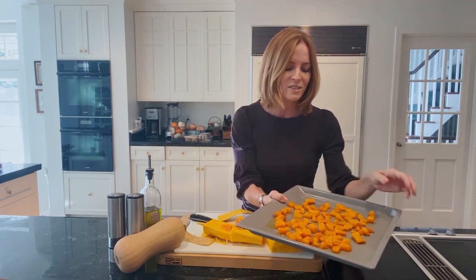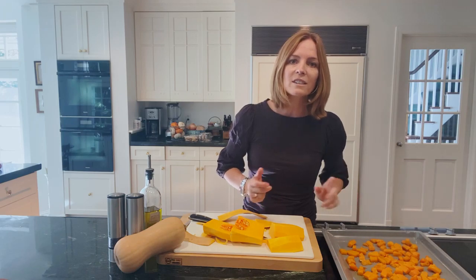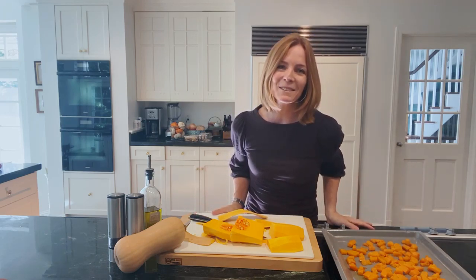It's caramelized and just a great thing to add as a side dish or in a salad, and they're in season right now. So happy cooking — I'll see you next time.